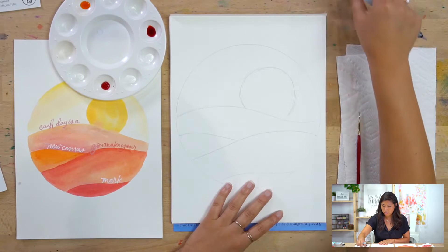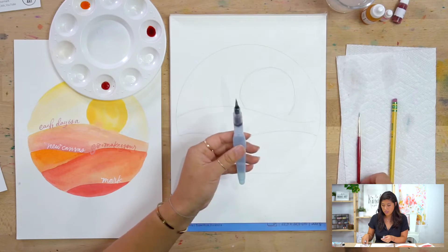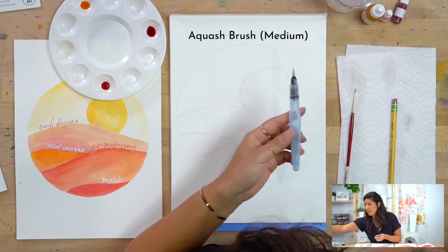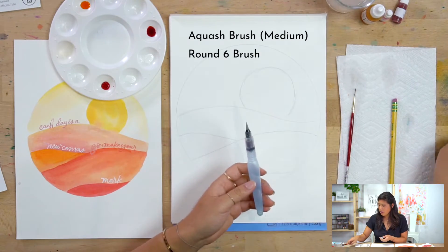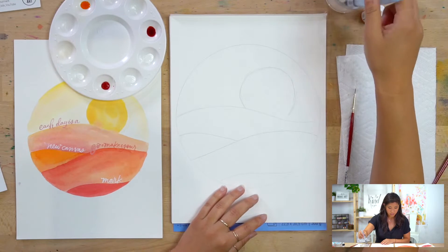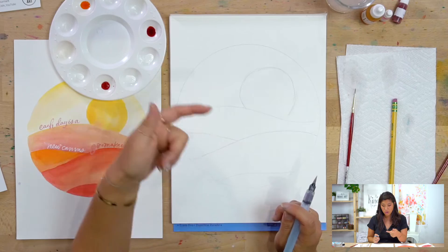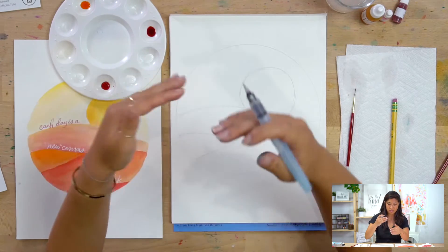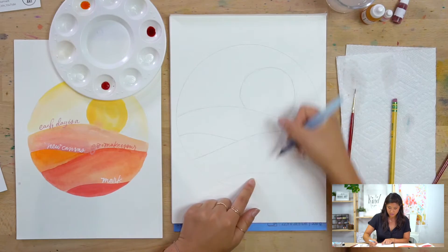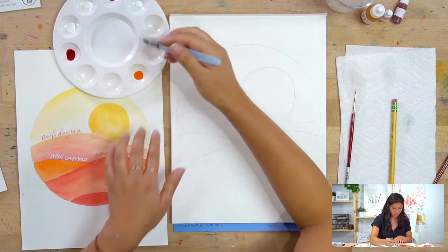For brushes, I'm going to use the bigger of the two we have — the medium aquash brush — to paint my full wash. If you have a round six that might work too; they're actually pretty similar in size. Either way, you're going to paint your wash. I suggest starting from the back and moving down — because of the perspective and because when your hand moves down it makes more sense.